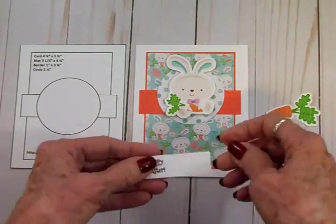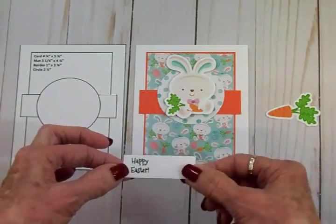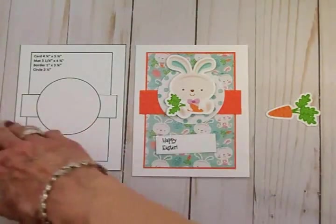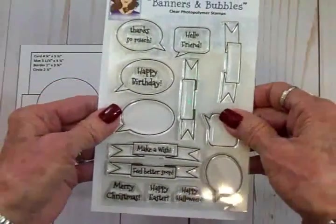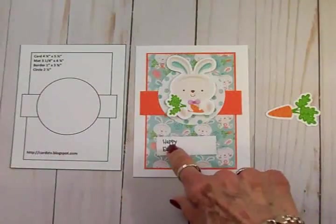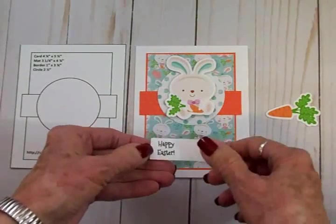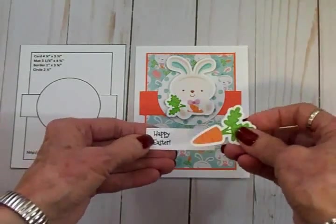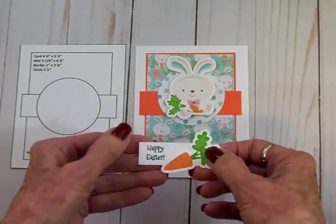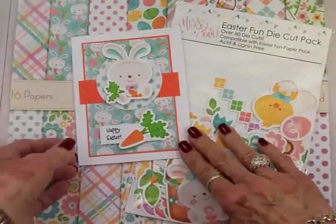For my sentiment, I cut a little rectangle — three-quarters of an inch by two and an eighth inches. I wanted just a tiny little sentiment stamp that said 'Happy Easter,' so I went to my Cards TV stamps and found one on the Banners and Bubbles set. It's the perfect little size to go right here on the end of the rectangle. I stamped that with Memento Tuxedo Black ink. I also grabbed a carrot from the die cut set and I'm going to pop this whole thing up on some foam tape.